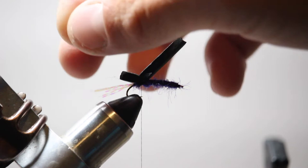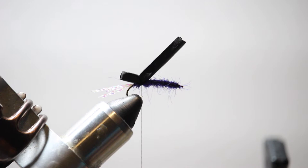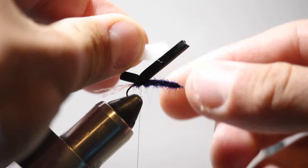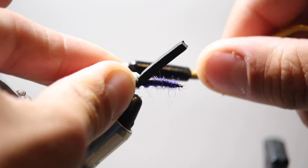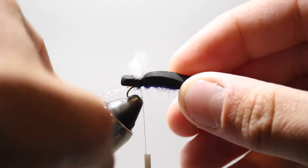Now I'm going to tie in my back wing using this floating white poly yarn material. It will really help our fly stay buoyant when it gets wet and make it easy to see on the surface, whether you're running it as a dry fly or dry-dropper. I'm just going to take a small amount of yarn, capture it back here over the top of the foam with two or three really strong wraps, then fold it down towards the back and capture the base with my thread.